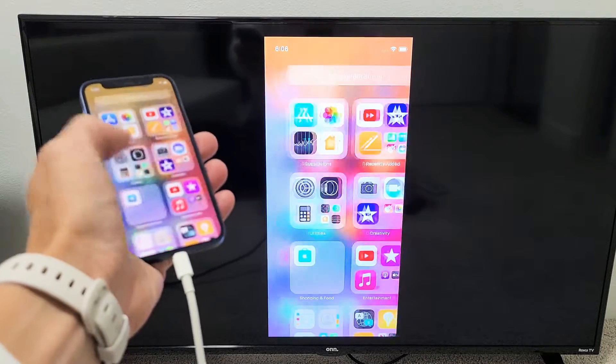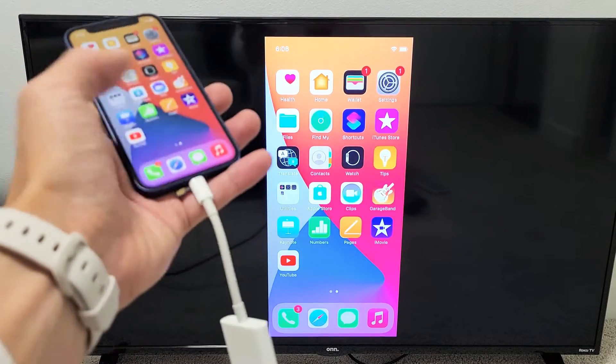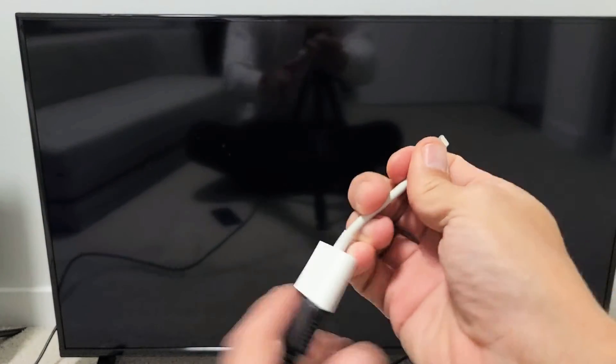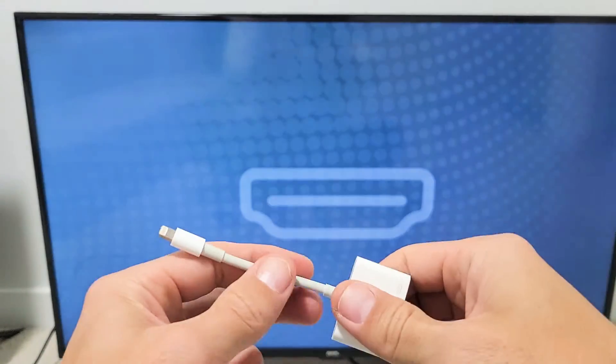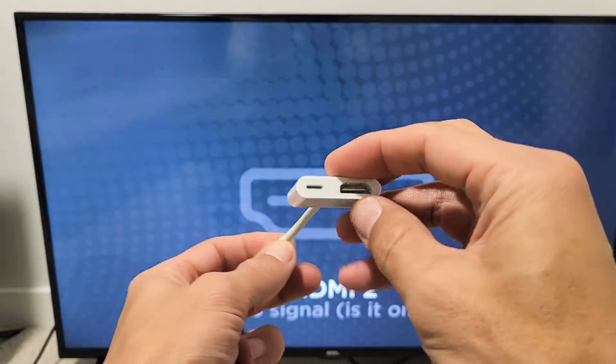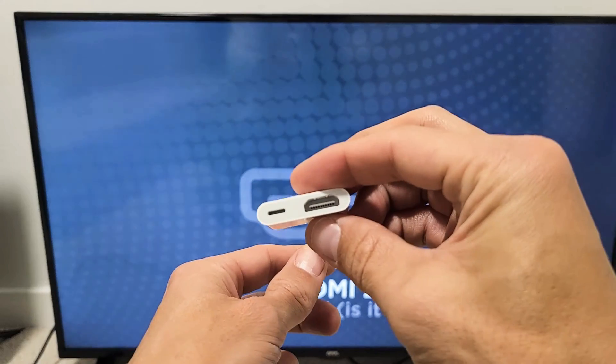You can see that I'm mirroring here right now. We basically need two things. We need this adapter right here — this is called an Apple Lightning to Digital AV adapter. I'll put a link for you where you can get this on Amazon.